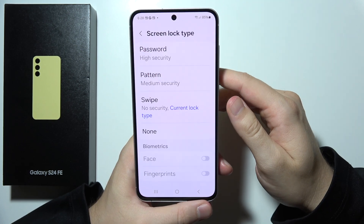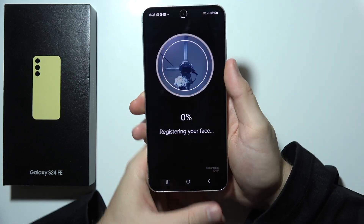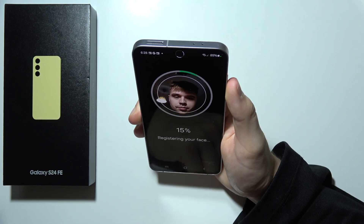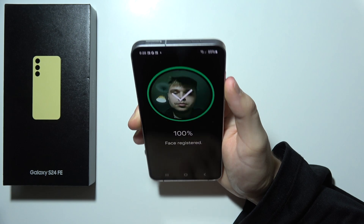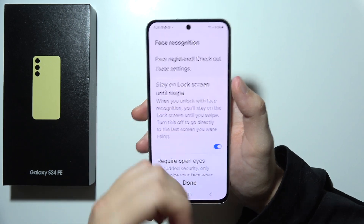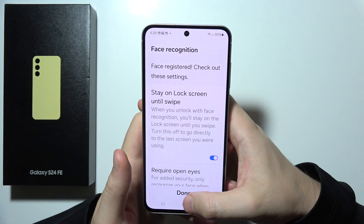Click confirm and now you'll have to put your face in this circle and basically move your head all around. Or sometimes you can just simply look straight into the camera and now it will be finished.